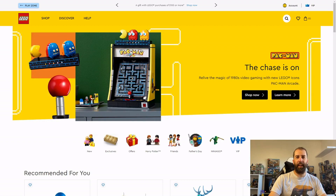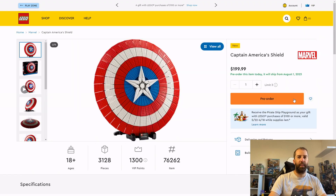Hi everyone, it's John of Dyslexic Geek here. A couple of days ago LEGO announced another Marvel set that's going to be coming out and it is going to be Captain America's Shield. The set will be launching on August 1st and will be costing an eye-watering $200, £180, or €210, and for this you get 3,128 pieces.